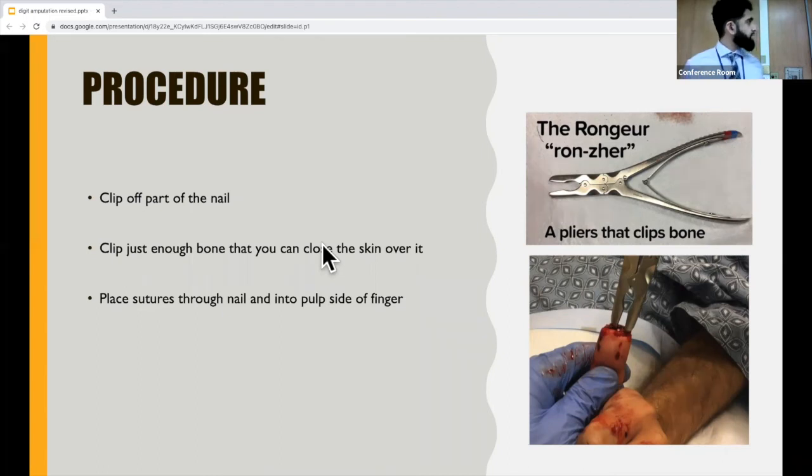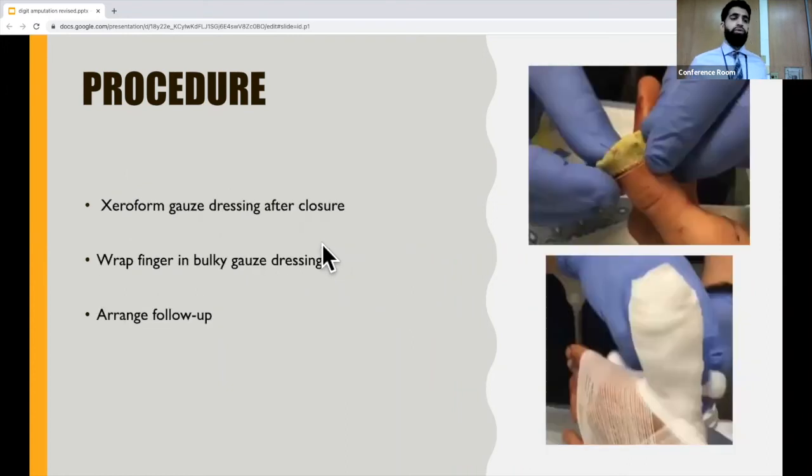After clipping off some of the bone, take sutures, drive them through the nail bed and into the pulp side of the finger, and close the wound. To dress the wound, you can put Xeroform gauze dressing down and put some thick gauze on top, then wrap it around the hand with some Kerlix. You want to make it as bulky and cartoonish-looking as possible because it's really going to help with the patient's comfort. Arrange follow-up with a hand surgeon afterward.